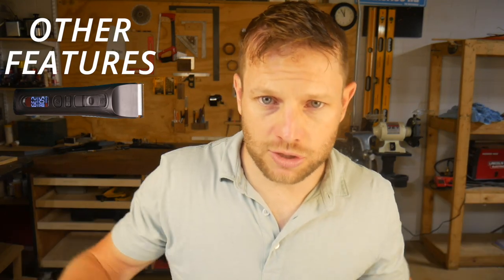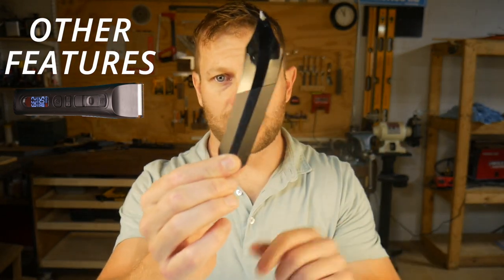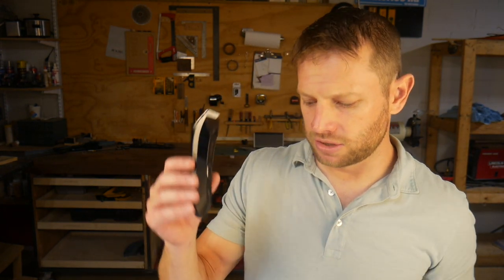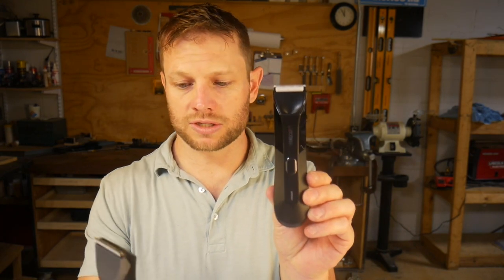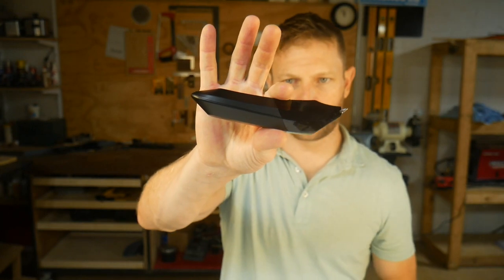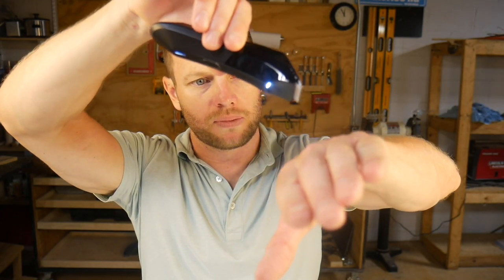Let's talk about some other features to note. The Manscaped 4.0 has a bit of a banana shape, which feels pretty cool in the hand. I think that shape is an improvement over the 3.0, though I actually don't like the angular features on the front as much as the 3.0. The Axis trimmer is a little more rounded on the front, not quite as angular. The light on this trimmer really isn't bright enough to do anything — I'm not sure why you need a light on your trimmer, and it doesn't seem particularly effective.